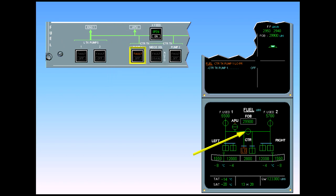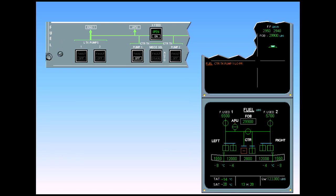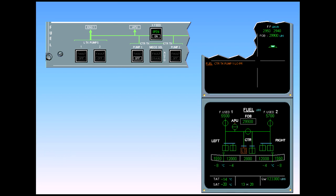Continue ECAM action. On the center tank pump one push button switch, the amber fault light disappears and is replaced by the white OFF light, indicating that the pump has been turned off. On the ECAM fuel page, the LOW indication disappears and is replaced by an amber cross line, meaning that center tank pump one has been manually switched off.